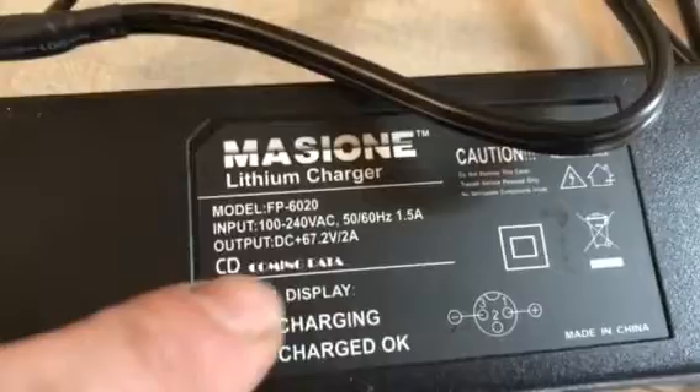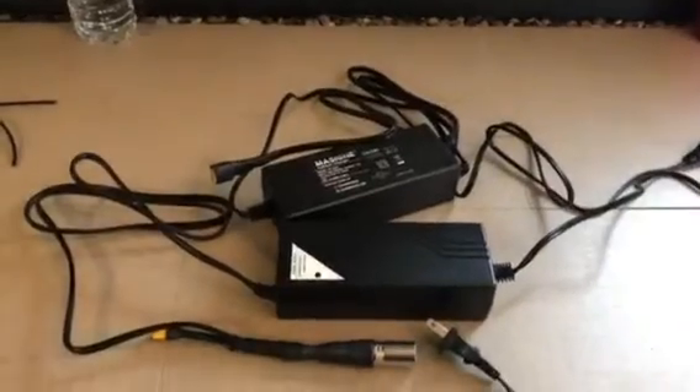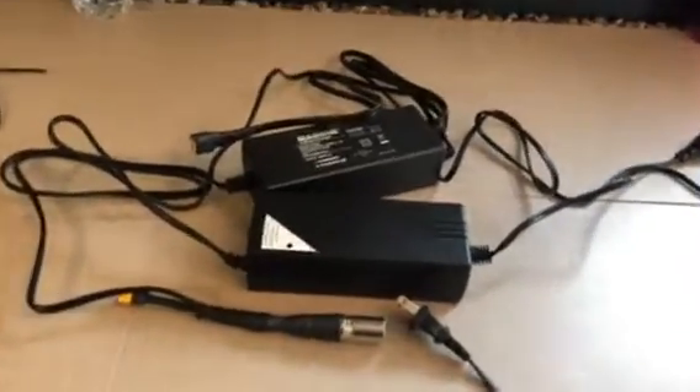Today we have a 67 volt 2 amp charger. We have two of them, and what we want is a 67 volt 4 amp charger. So we did a parallel.